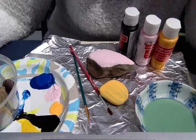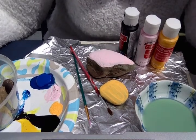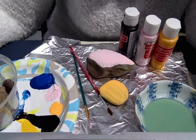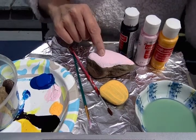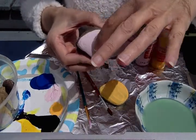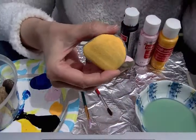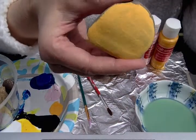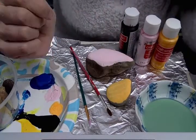Some phrases I wrote down were: you rock, be awesome, be brave, and be kind. On this one I think I'm gonna write 'be awesome' because there's a lot of space for the word awesome. And since this rock is a little smaller, I think I'll just do 'be kind' on this one. So I'm gonna paint the words on the rocks right now.